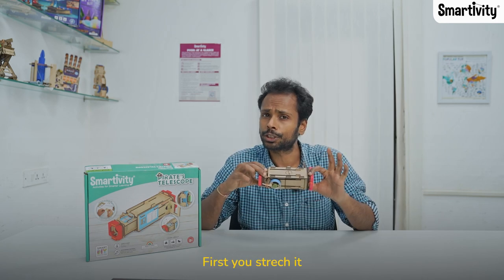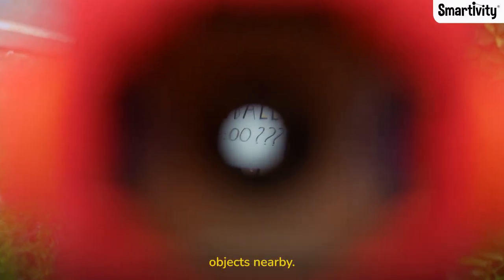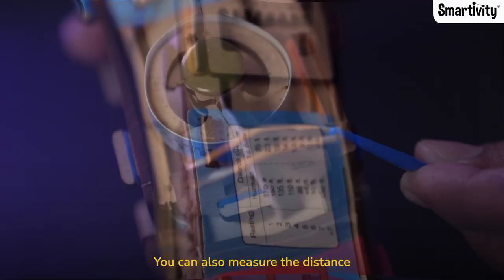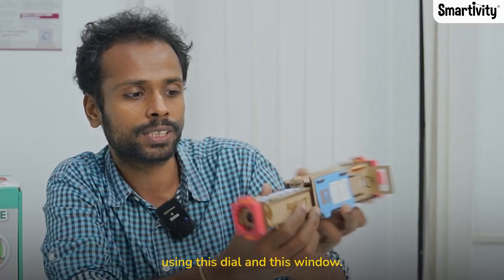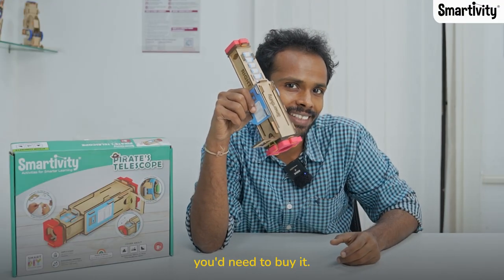What can you do with this telescope? First you stretch it and then you can see far away objects nearby. But that's not all — you can also measure the distance of the object from you and the height of a building using this dial and this window. Want to know how? For that you'll need to buy it.